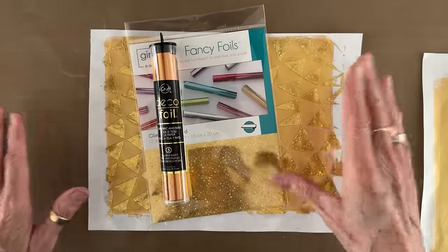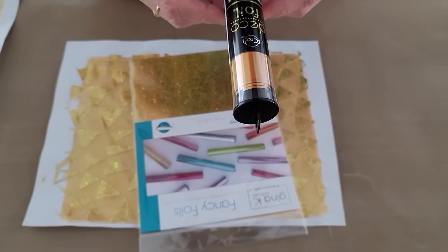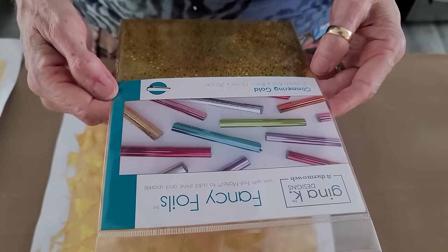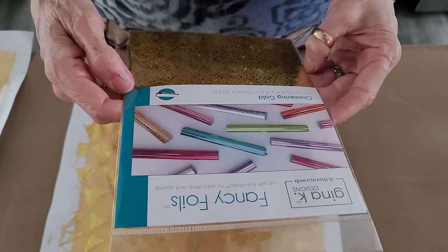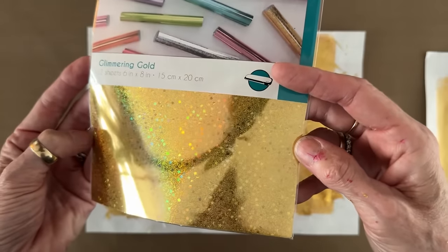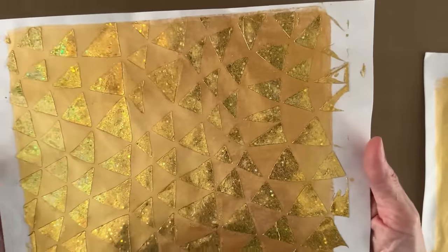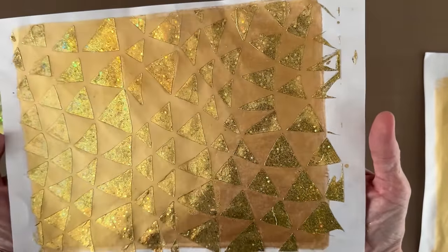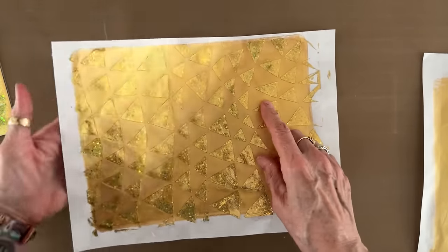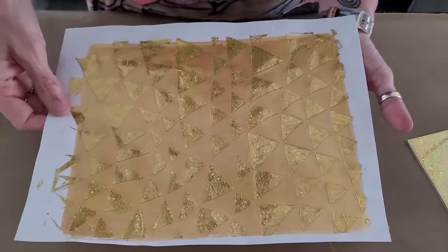I'm using two different kinds of foil: the DecoFoil Peach Princess, which comes five sheets in the roll, and the Gina K Designs Fancy Foils in Glimmering Gold — 12 sheets in the package — which has holographic effects, little stars, and cool shapes in it. That's what makes this the most amazing thing I've created in a long time. What I'd like to do is tear out individual triangles or use this as collage paper in an area of gold.